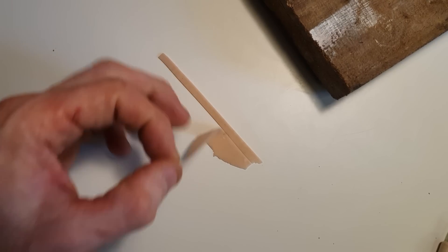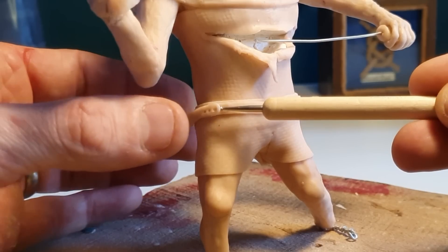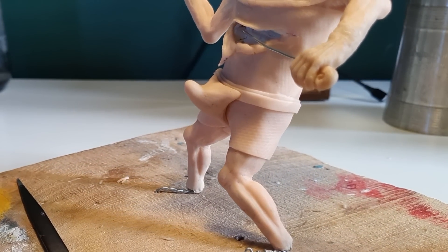Within the original engraving, there was no obvious way in which the codpiece was attached, so I inadvertently turned it into a strap-on. Yeah, sorry about that.